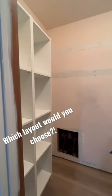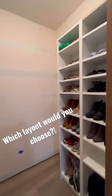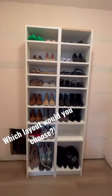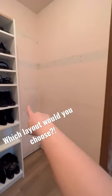Here's what it looked like before, and now here's option one with all four bookcases and two clothes rods. Option two has four clothes rods but only two of the bookcases. I don't know which one to do.